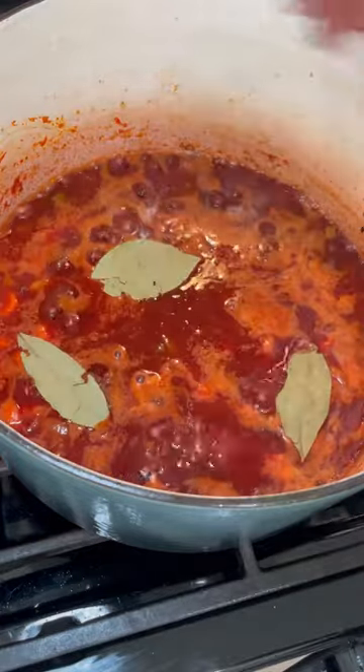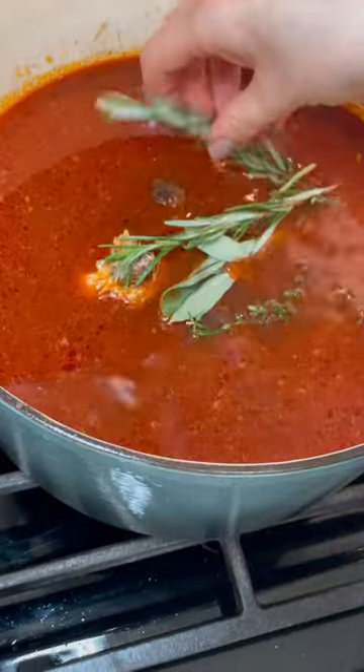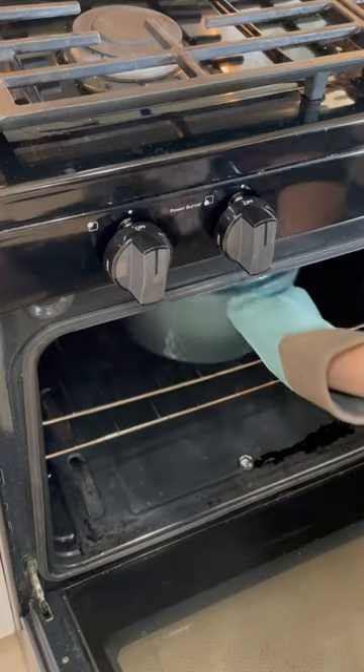Then I'm going to add a whole bottle of red wine — you heard that correctly. I'm also going to add some bay leaves, a little bit of Worcestershire sauce, and some balsamic vinaigrette. This is optional but it does give it really good flavor.